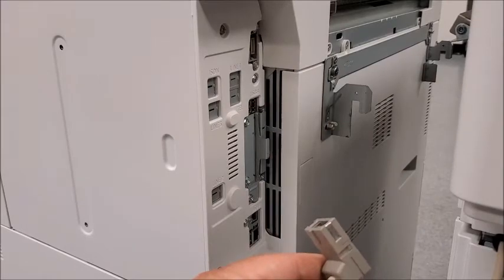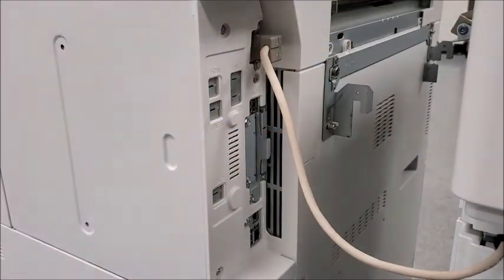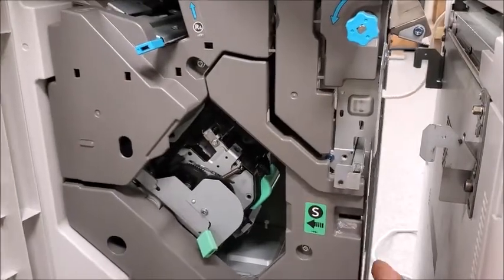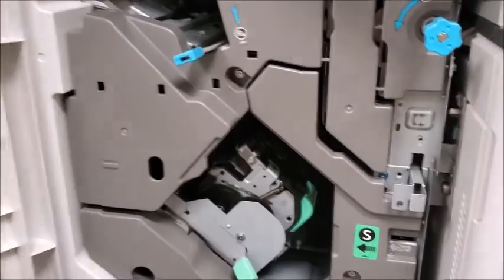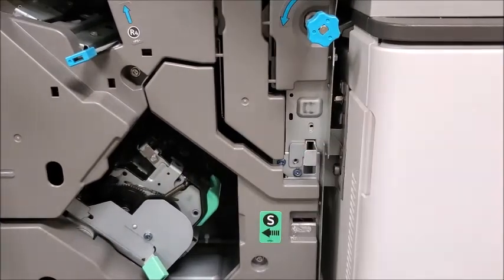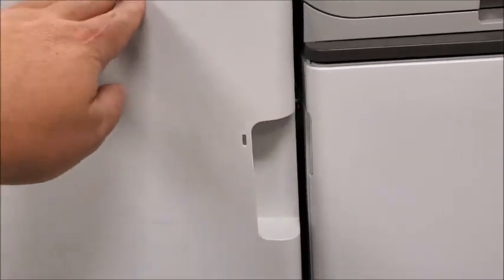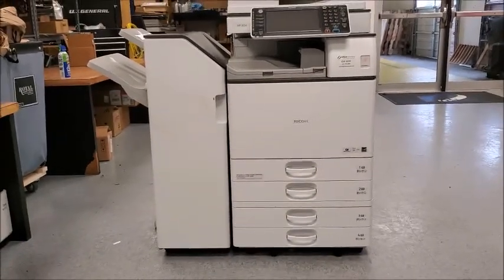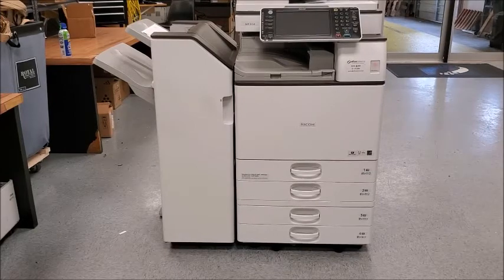To reconnect the finisher, just do the steps in reverse. And we have a reattached finisher. Please make sure to turn the machine completely off before removing the finisher.